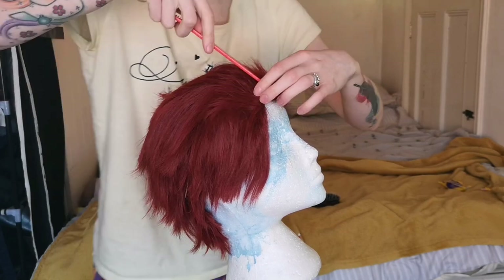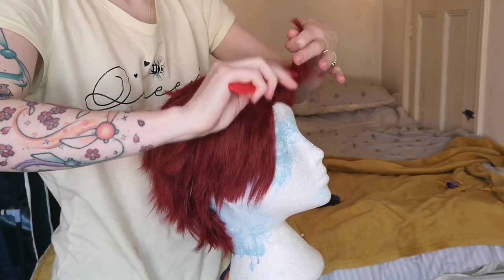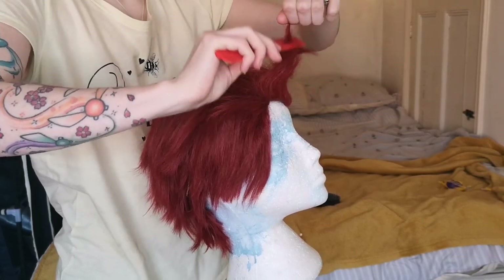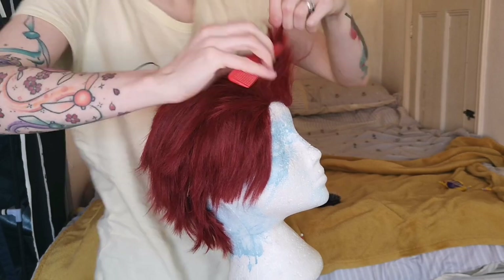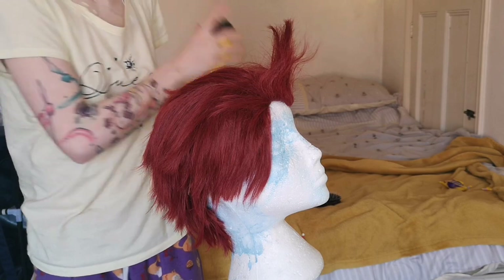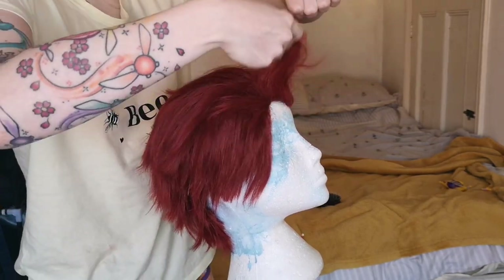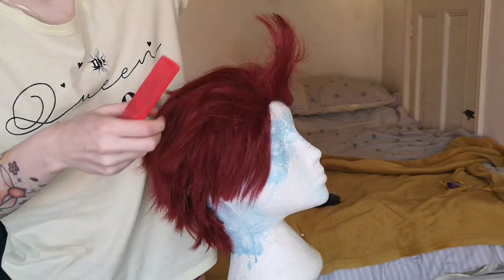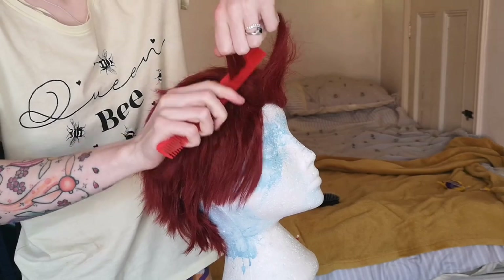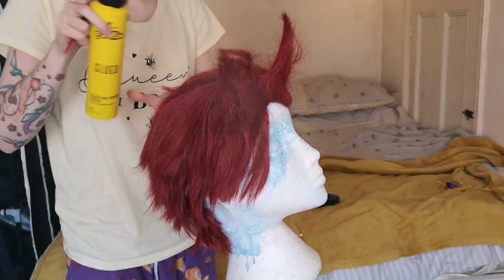Next we are taking pretty much little sections and we are going to start backcombing. Comb from the tip to the root to backcomb and get it like you are messing this wig up — you are backcombing the hell out of it. Then give it a quick spray from a distance with your hairspray and backcomb it again. This helps it stay in position.